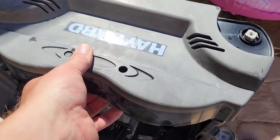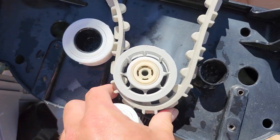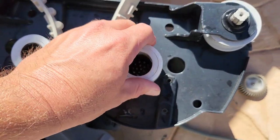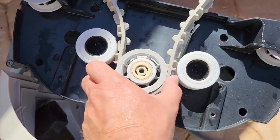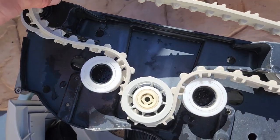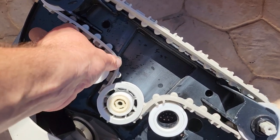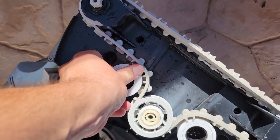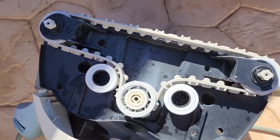Then you're going to pull off your cover. Pull this off, put your belt on here. Once you get it on here, see how it goes down? You're going to put that back right down in there to lock that in — that's how your belt goes on. Then you'll slide one on this side and get one on that side as well. Just pull on it, get it around, and that's how it goes.